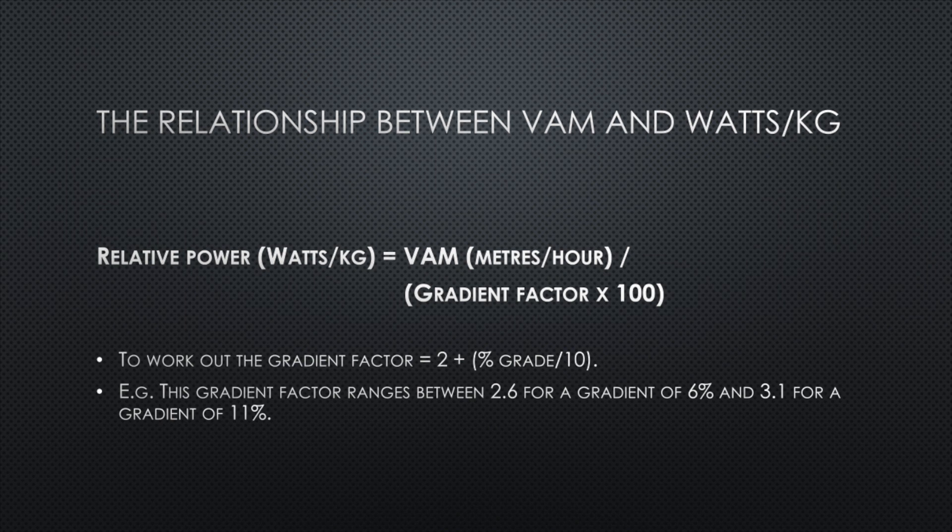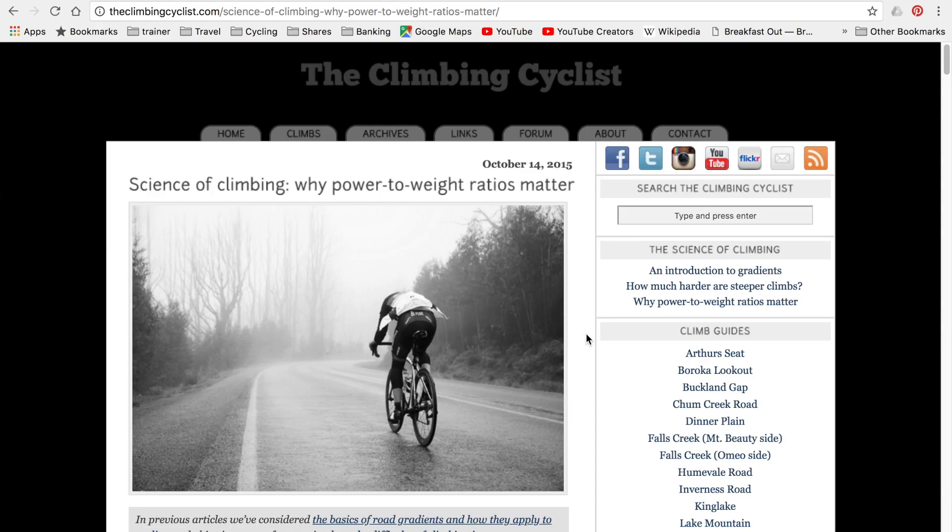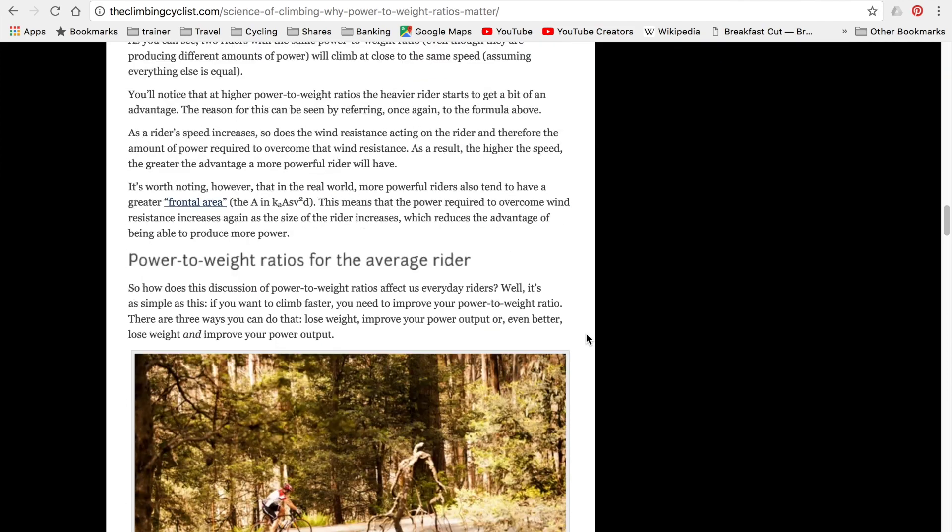In essence, VAM is a measure of how fast you are vertically climbing up a hill. We don't climb in a straight vertical line — we go up a gradient — so the steeper the gradient, the faster the VAM. The relationship between VAM and power output is expressed as follows: watts per kilo equals VAM in meters per hour divided by a gradient factor, times 100. The gradient factor is calculated as 2 plus the percentage grade divided by 10. So if your gradient is 6%, the gradient factor is 2.6; if it's 11%, the gradient factor is 3.1.